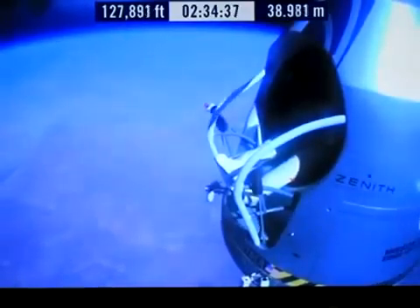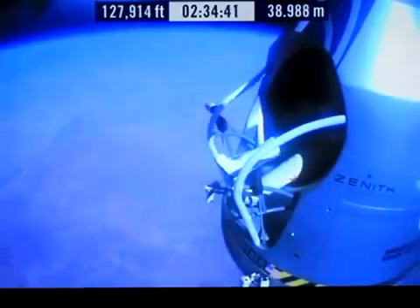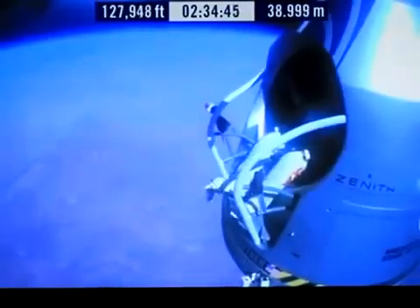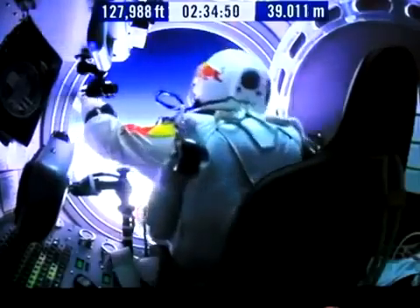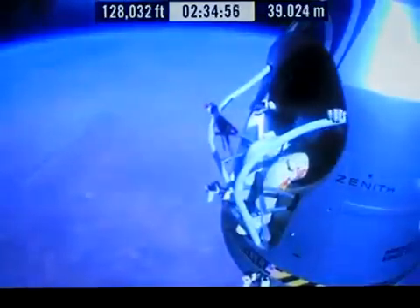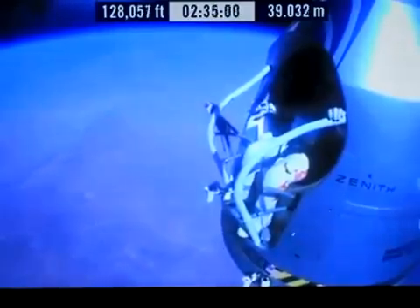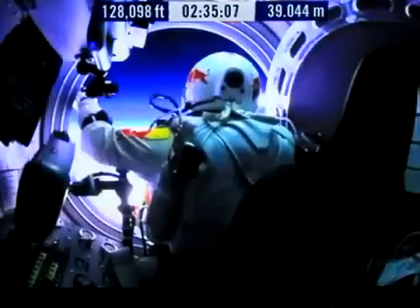Atta boy, that's good. Okay, slide forward into the rest position. Go a little bit further forward so we can check your seat. Your chute's okay, Felix. I say again, item 31, your chute integrity is checked.